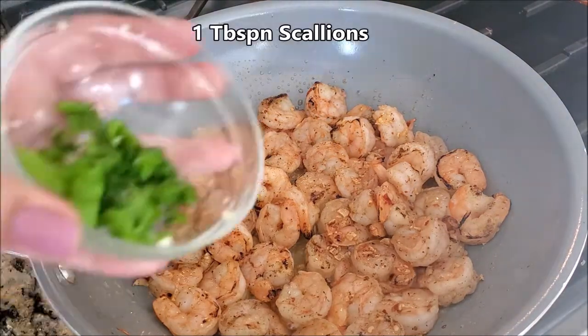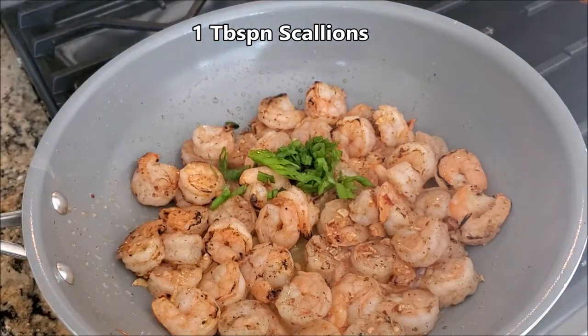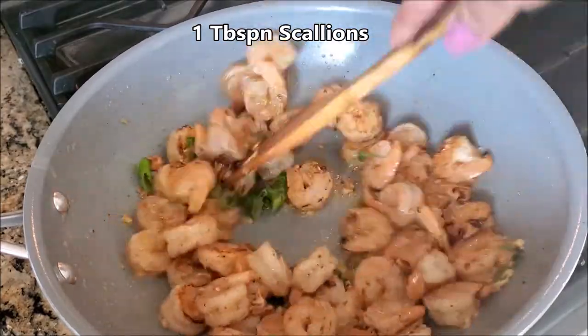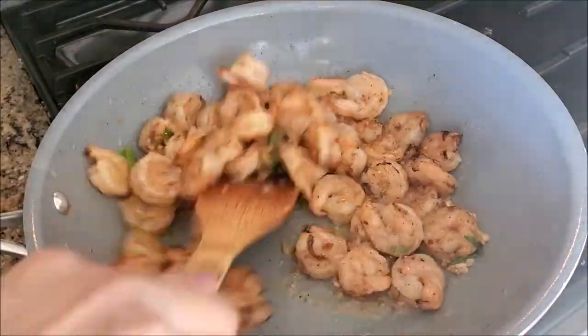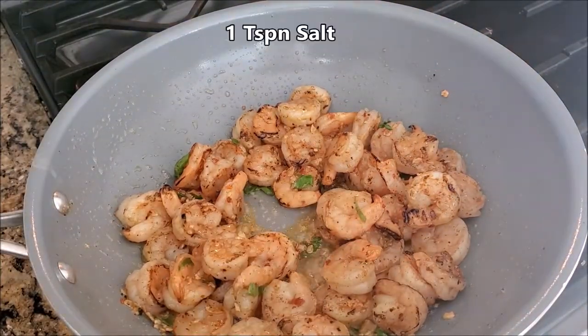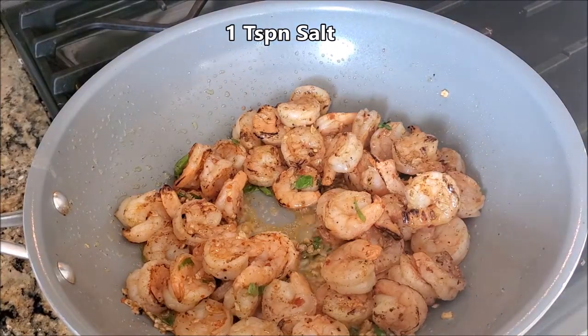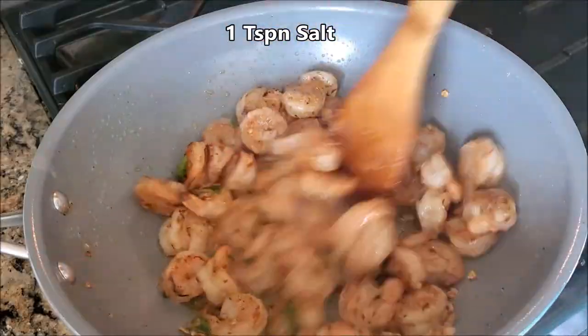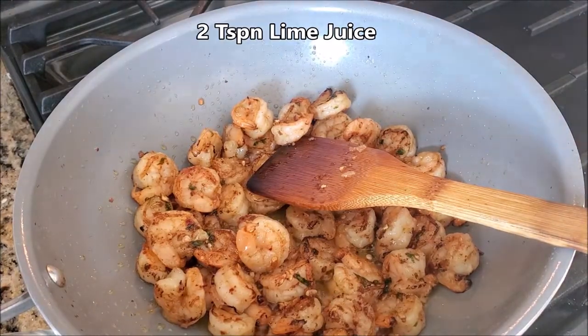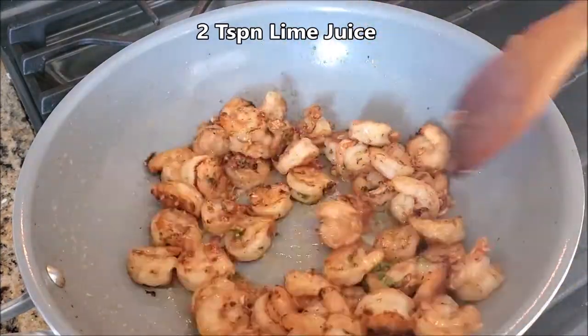Here I'm adding some chopped scallions — that is green onions. Add salt as per your taste. It's almost ready; just add two teaspoons of lime juice and some more scallions, then turn off the flame.